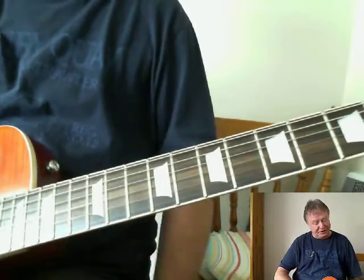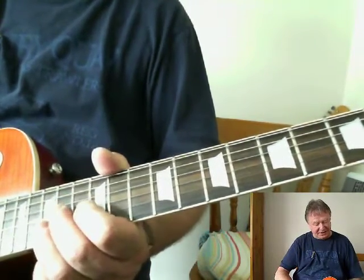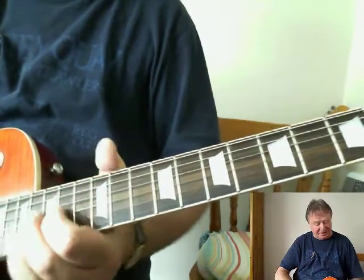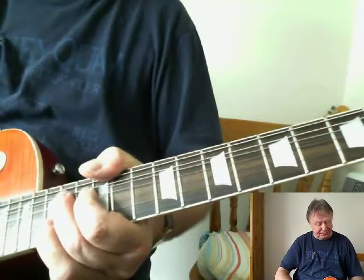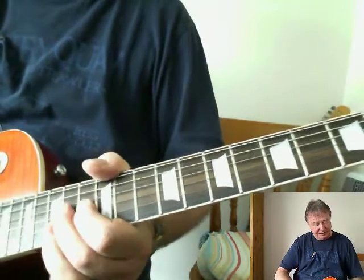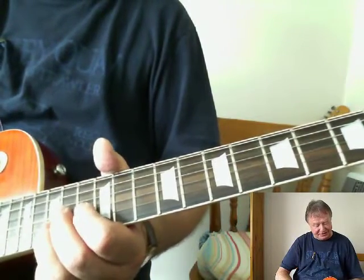So it's 1st finger, 12th fret on the 3rd string, and then the 2nd finger on the 14th fret, bending up to the natural 3rd, followed behind by the 3rd finger, which is already there on the 15th fret, 2nd string.